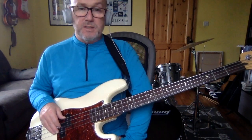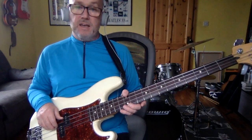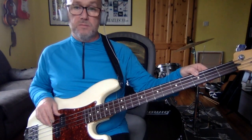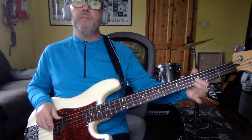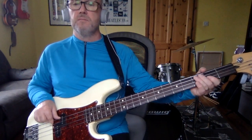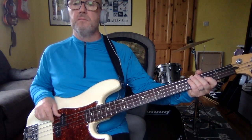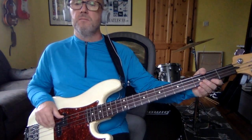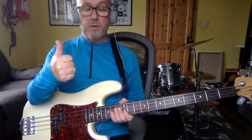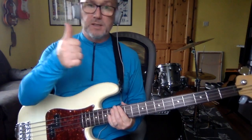I had to listen to that a few times to catch it, because you would be expecting that. Okay, so from the top — and that's the verses. I'll be back with the chorus if there's interest, and then we'll do all the key change stuff again if you want to see it. Thanks a lot.